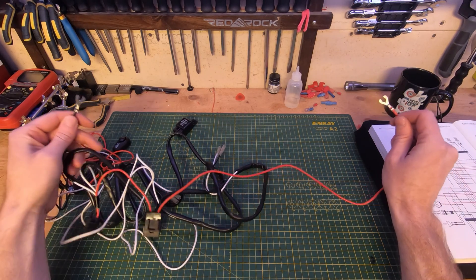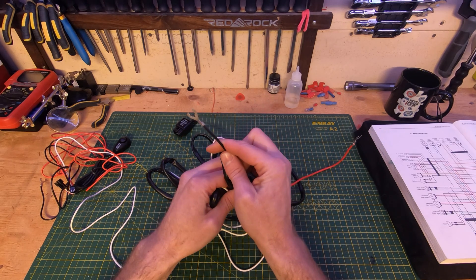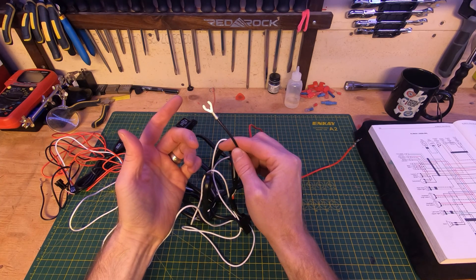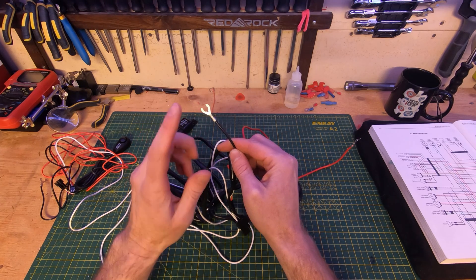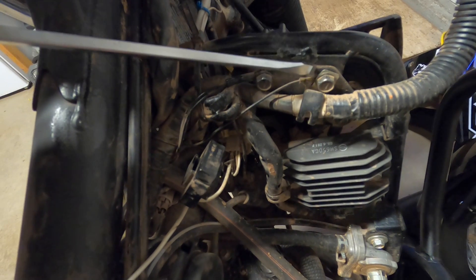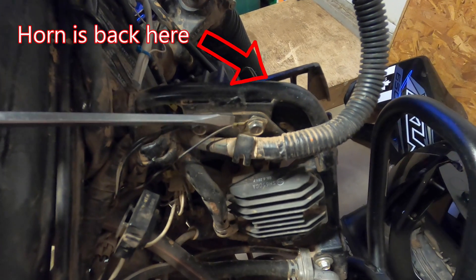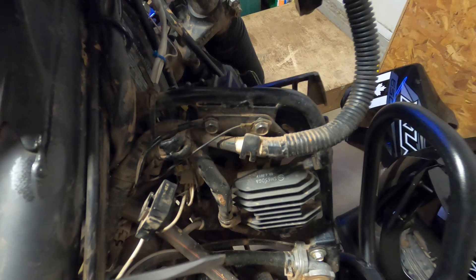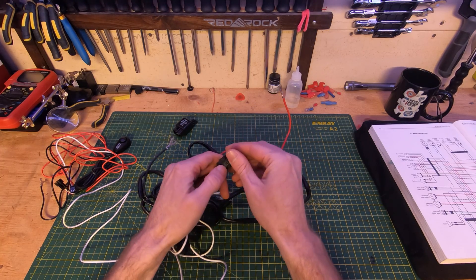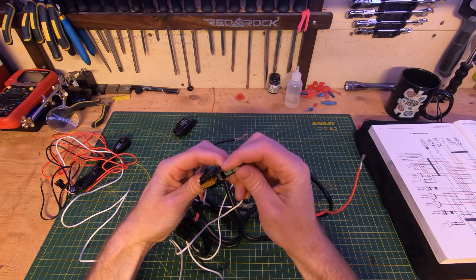You don't necessarily need to terminate the ground back to the battery. You can terminate it to a point of ground on your motorcycle — a part of the frame that has good continuity back to the battery's negative terminal. One really good spot is a bolt over by the horn where it connects to the frame. You can pull the cable harness clip off and put that ground in behind there and tighten it down. The positive goes on the battery, and there's a little inline fuse in here too — always pop these open to make sure the fuse is good. This one is a 20-amp fuse.